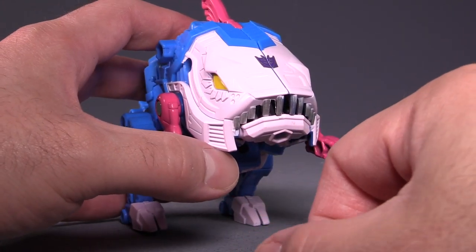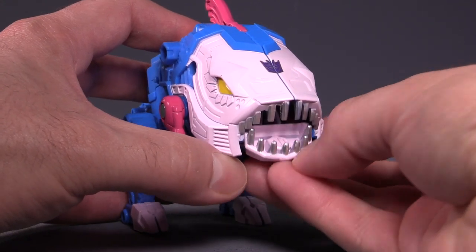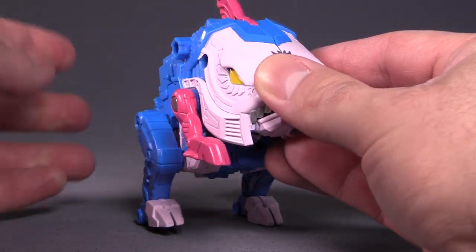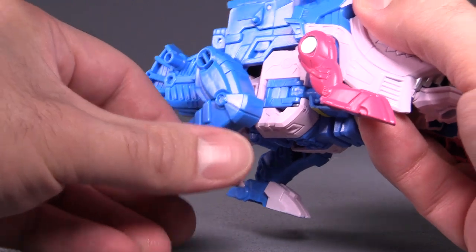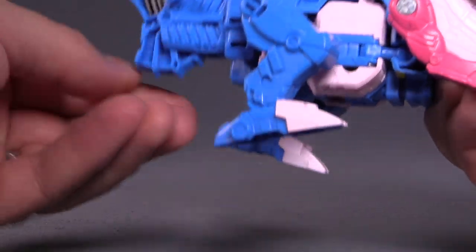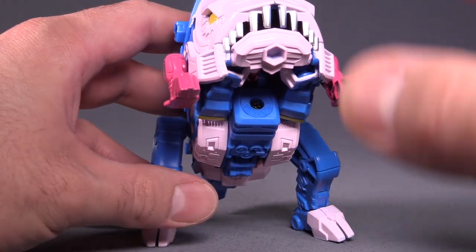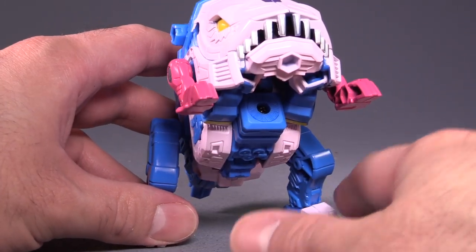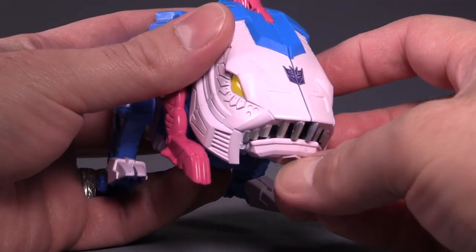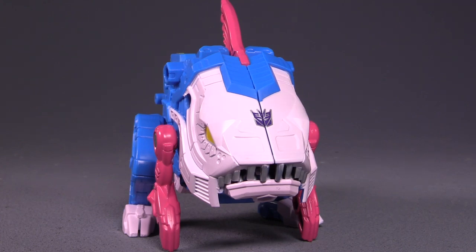Posability-wise in fish mode — it's a fish, so meter your expectations. The mouth does open and close. The front arms move and swivel on a pin, the legs flip around with in-and-out articulation, the ankles have articulation, and then the tail spins. If that loose joint were stronger, you could get him posing looking up and shooting things, or nomming on some Autobots. As it stands, because of that loose joint in the back, he kind of has to walk on all fours.